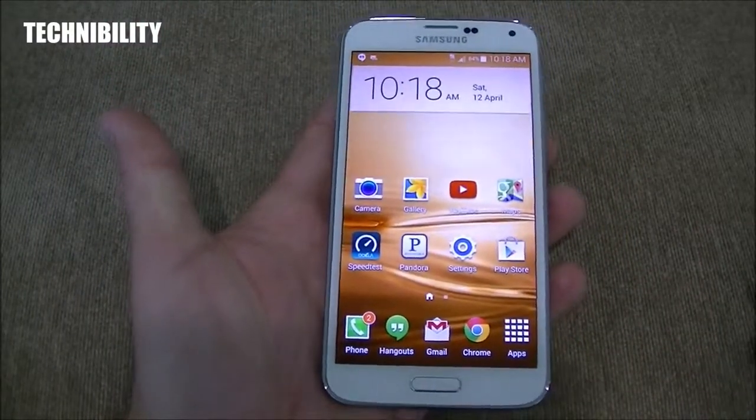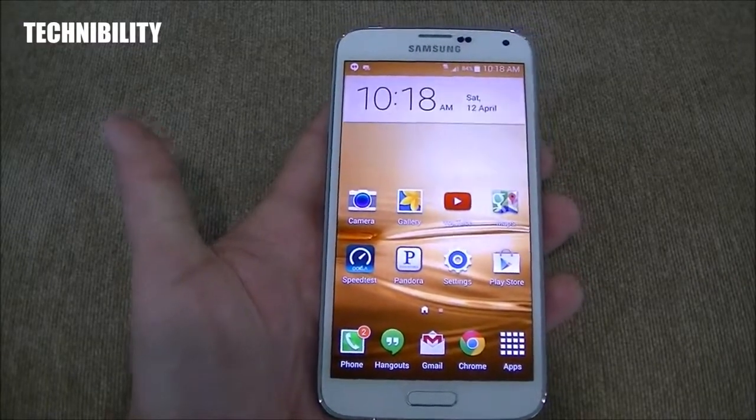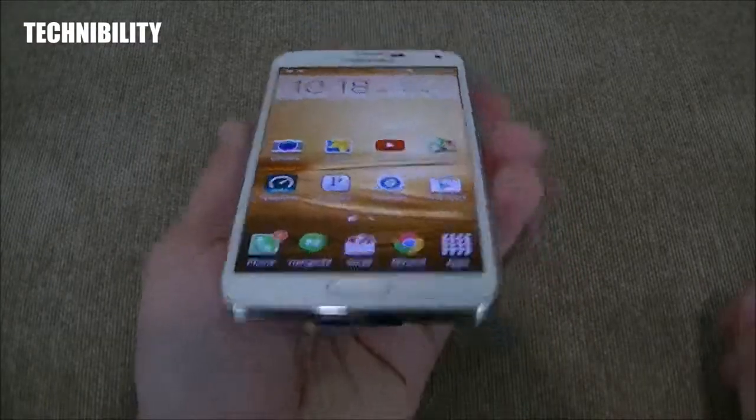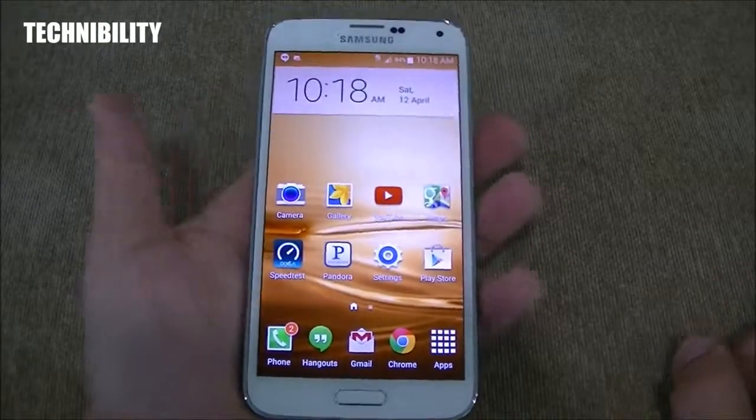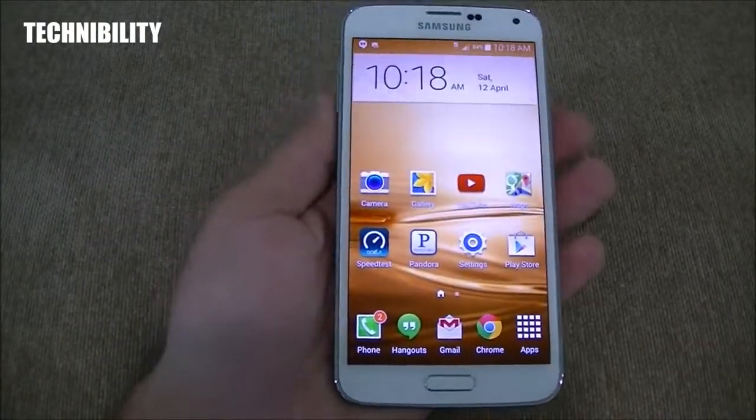Does it have as premium a feel as, say, the HTC M8 or the LG G2? No, but it's lightweight — super light. This thing is super duper light, and it feels good in the hand. And really, that's what matters.